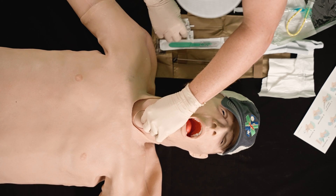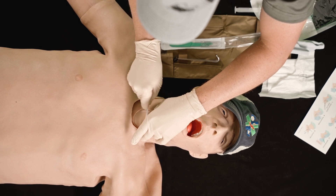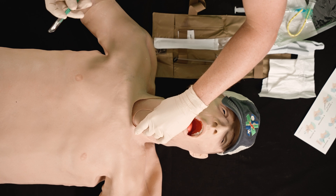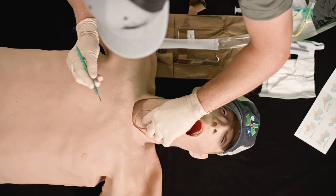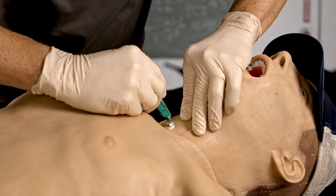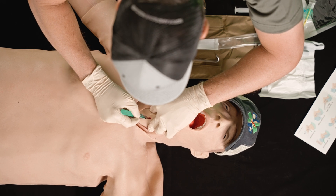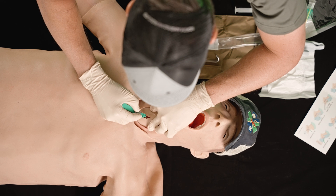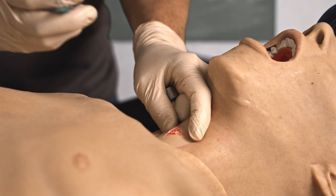I'm going to use my non-dominant hand to hold that landmark, and I'll use my swab stick to clean the area. Then I take my scalpel — I've identified my landmark — and I'm going to do one solid motion, centerline down. As I see it start to open, I'm going to make a sideways motion and flip, completing the horizontal incision.